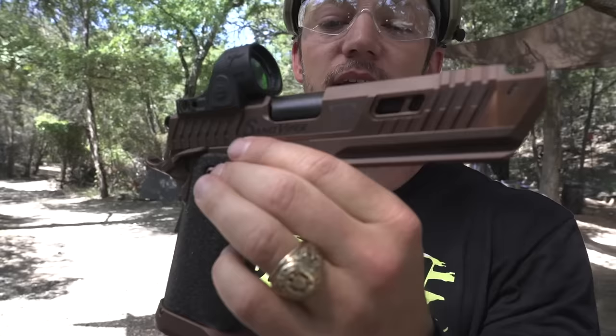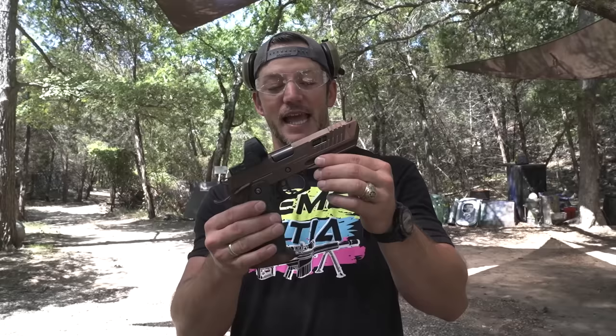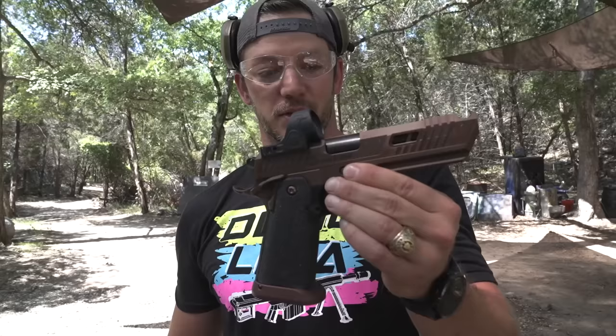This thing is called the Sand Viper. It's a 2011, chambered in 9mm, and it is the best looking thing ever. I have two other Terran guns — a Glock 17L Combat Master, and an AR that's all tricked out by Terran. This is the brand new one.